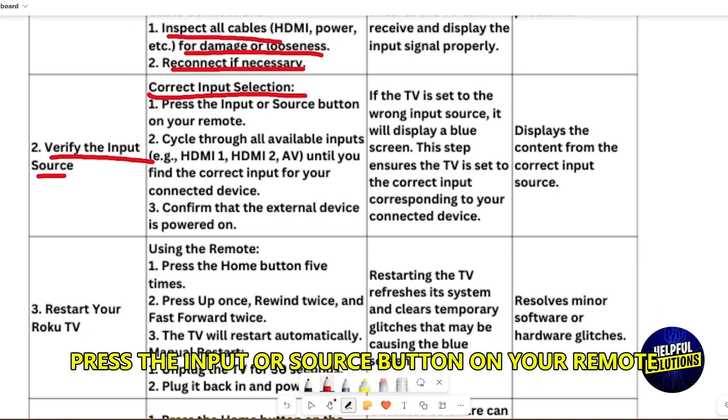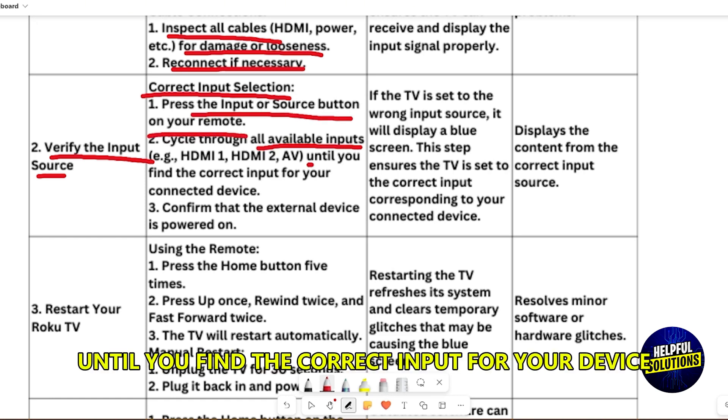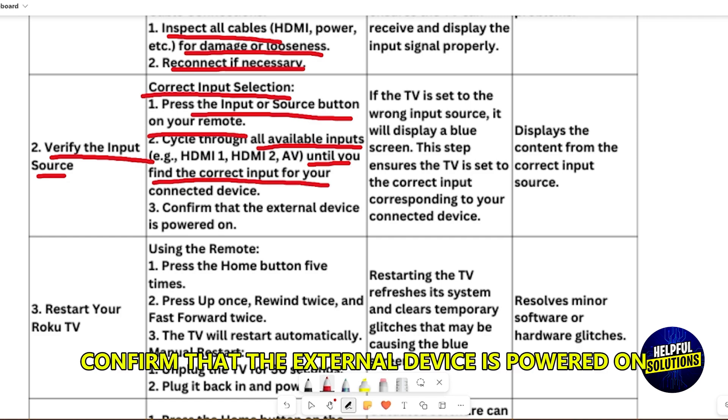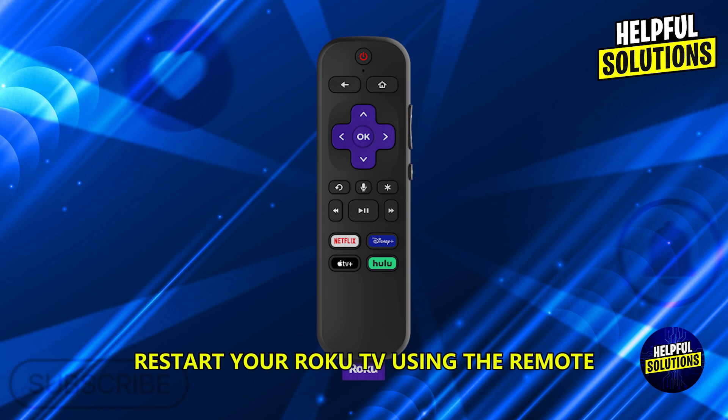Verify the correct input selection. Press the input or source button on your remote and cycle through all available inputs until you find the correct input for your device. Confirm that the external device is powered on.